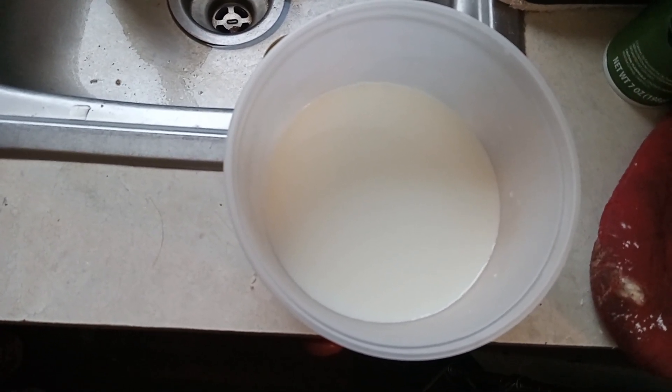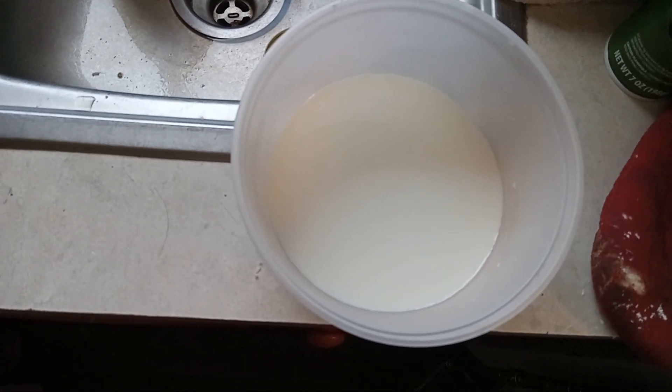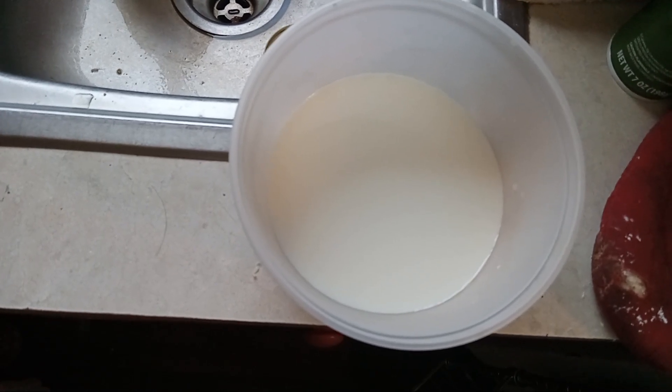One cup of hot water, two cups of milk, one and one half cups of macaroni, and one cup of shredded cheddar cheese.